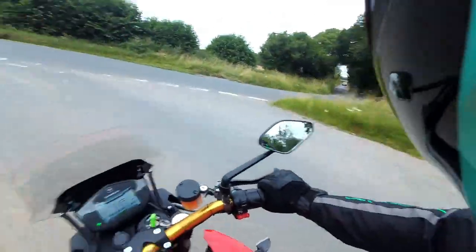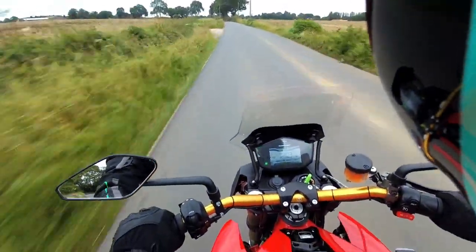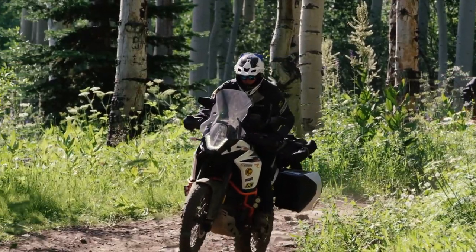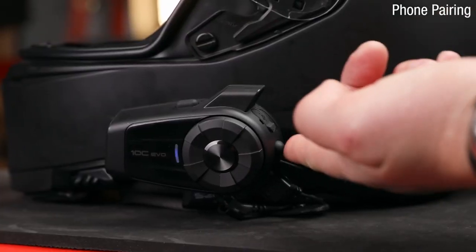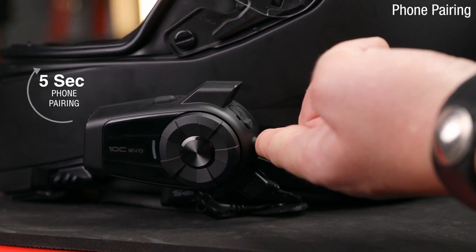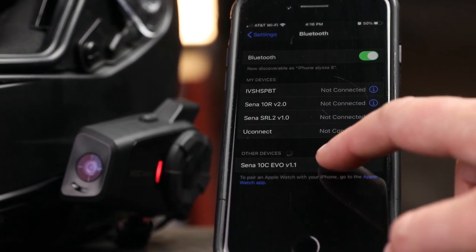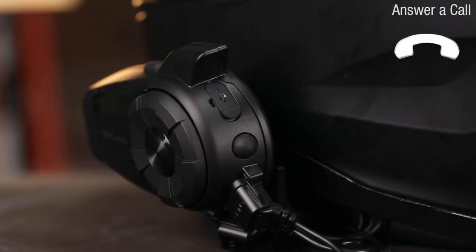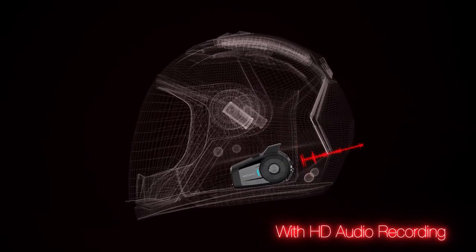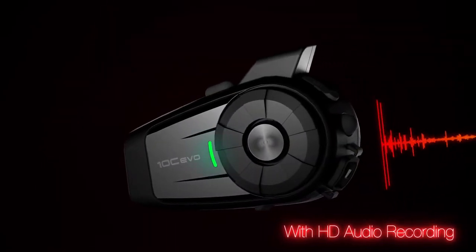Moving on to the intercom side of things — it's a four-way unit with 20 hours of talk time, though I've never come close to that, simply because I just don't talk for 20 hours. The mic quality is really good, and whether speaking over the phone through Bluetooth or paired up to another intercom, you can be heard really clearly, even at speed with rushing wind, where the device masks out the wind noise. If you're paired up to a navigation unit, that's pretty clear at the highest volume setting through the speakers. On the odd occasion the connection has failed between the unit and my phone, and I've had to switch the 10C Evo on and off to reset the pairing — then it works fine.